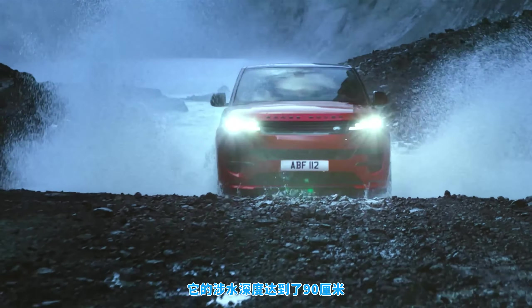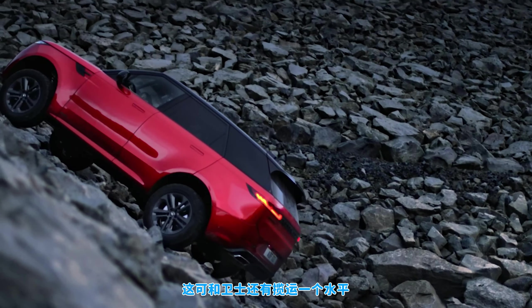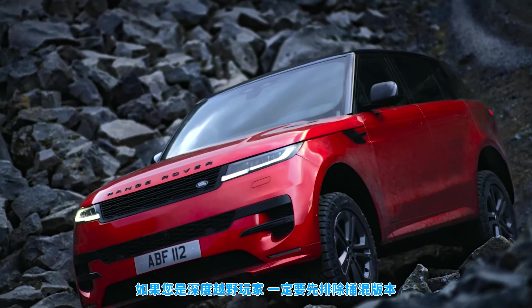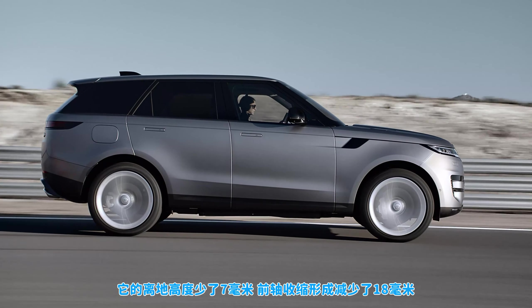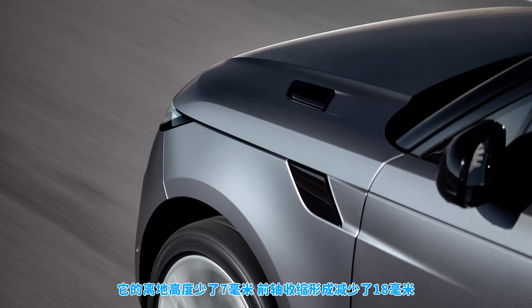The new Range Rover Sport can drive through water that's 90 centimetres deep — exactly the same depth as a Land Rover Defender and full-size Range Rover can manage. However, if you're really serious about off-roading, you might want to avoid one of the plug-in hybrid models because they lose out on 7 millimetres of ground clearance and 18 millimetres of axle articulation compared to the normal petrol and diesel models.